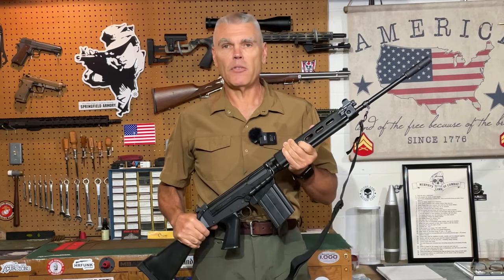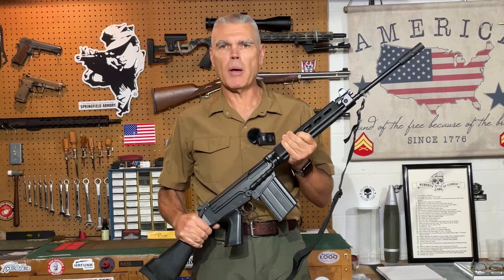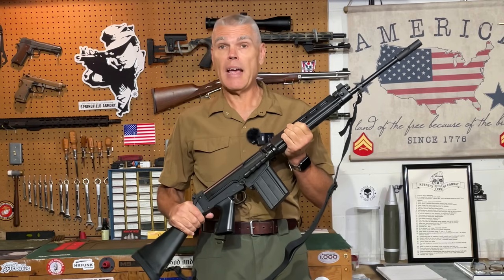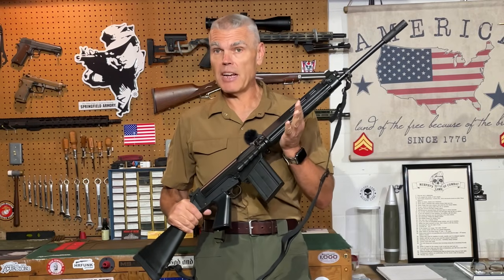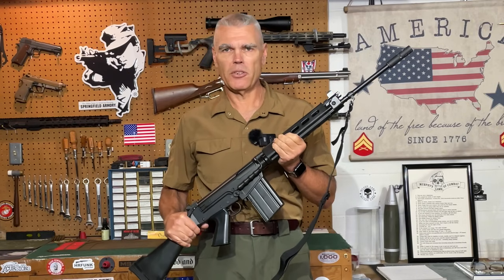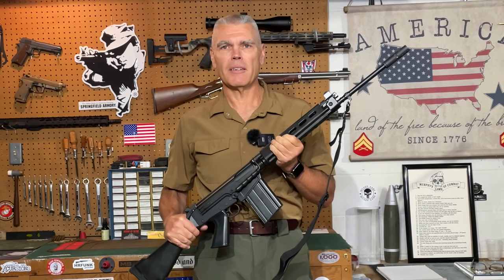That's the video for today. I hope you enjoyed it. If you have any questions or comments, make sure you forward those to me. Stop by hrfunk.com and check out all the information there under the product information page, and make sure to check out all the discount codes that go with those various products listed there. See you next time, folks, and until then — good shooting. Bye-bye.